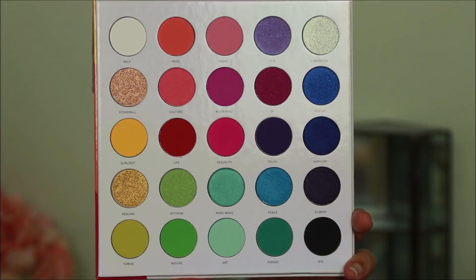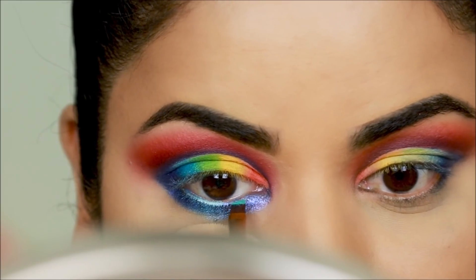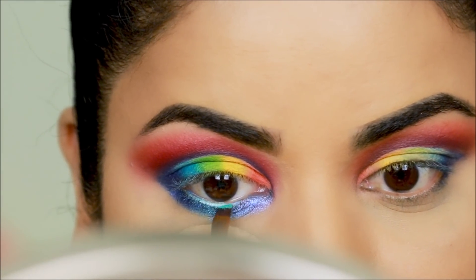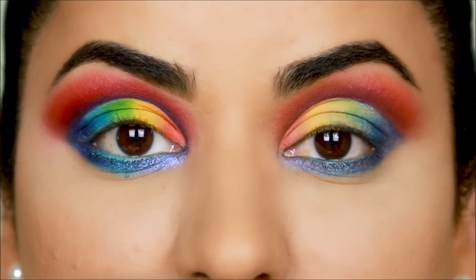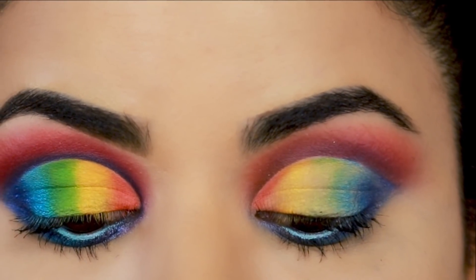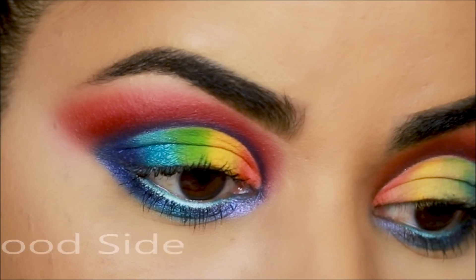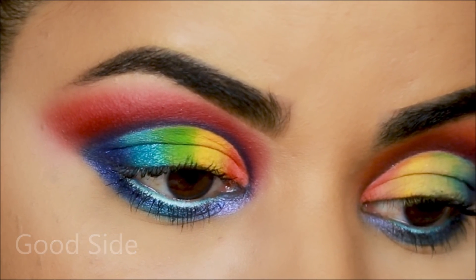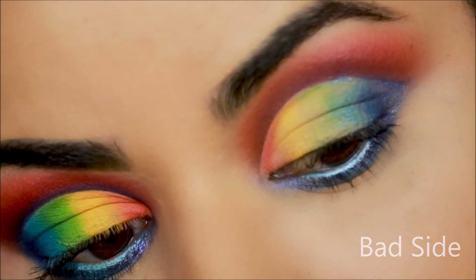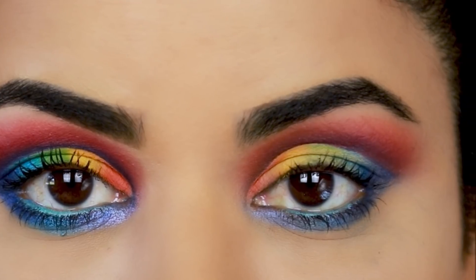I'm setting the waterline with Make Magic, finishing up the bad side without the setting spray off camera, and applying mascara on both sides. And here it is — all the tips and tricks on how you can make your eyeshadows pop! I hope you enjoyed this video — don't forget to thumbs up and comment below and let me know if you want more videos like these.